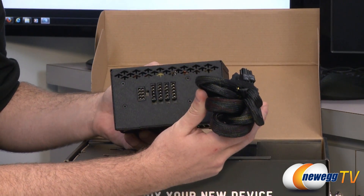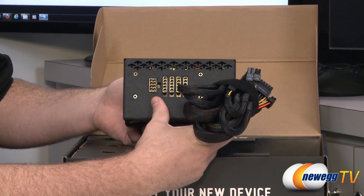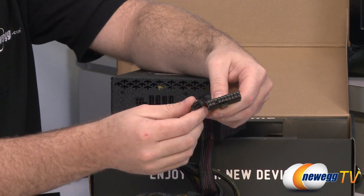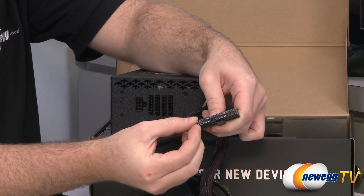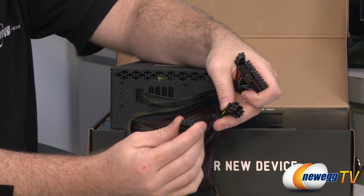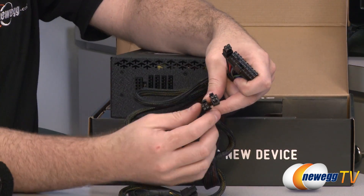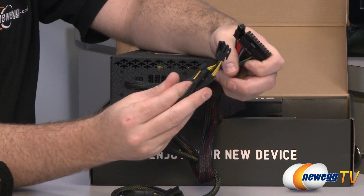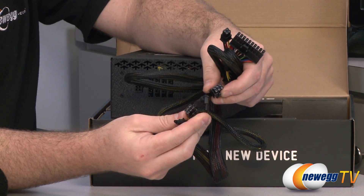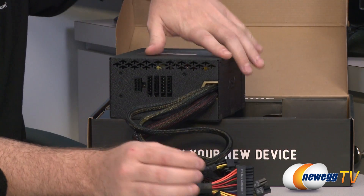This is a partially modular power supply. You get modular cabling for your SATA, peripheral connectors, as well as what I'm guessing is a PCI Express connector. In this batch you get the cables you'll most likely need all the time, such as your 20-plus-4-pin main motherboard connector. In the 750W version you get both an 8-pin EPS connector for supplemental motherboard power and a 4-plus-4. Looking at the 650W version on my right, you get just the 4-plus-4 running off the same cable — that is really the only cabling difference between these two power supplies. Of course you also have hardwired PCI Express power connectors — both are 6-plus-2 pin, giving you a couple of 8-pin connectors for your video card power needs.